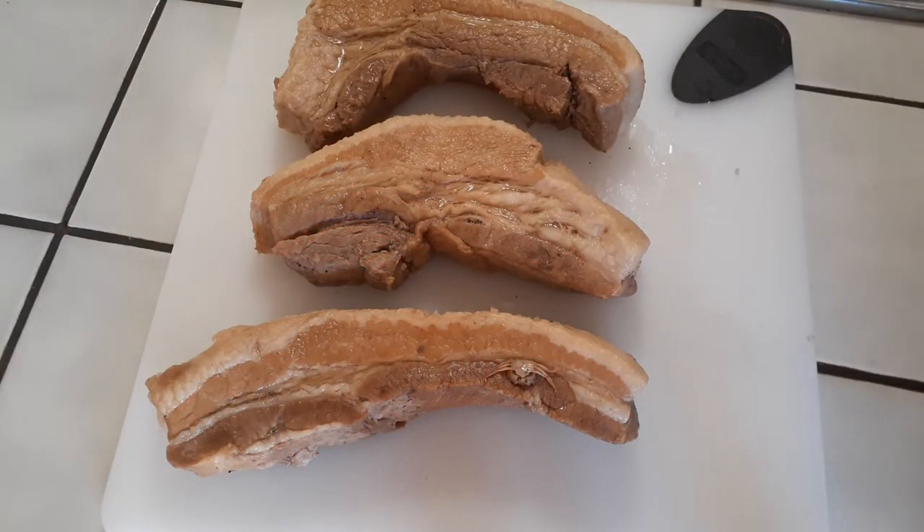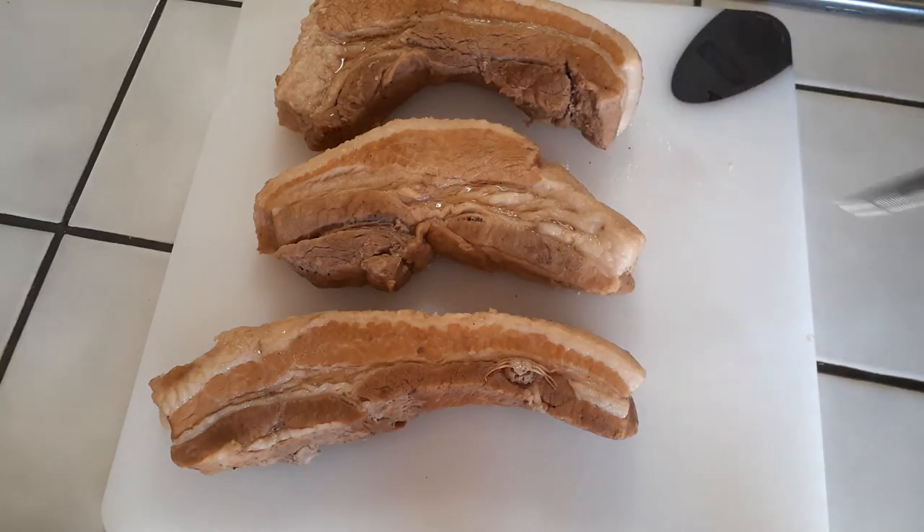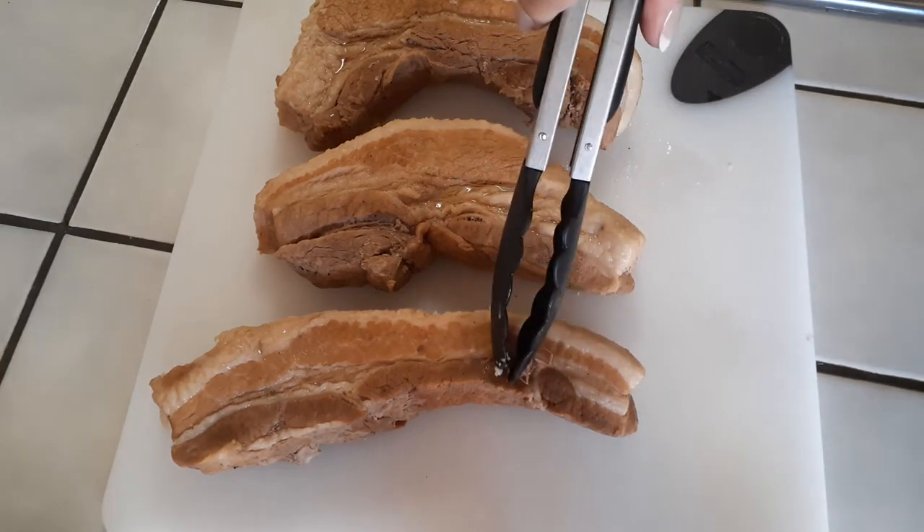While our pork belly is cooling off, I'm going to clean my kitchen and just let it rest for a little while. Once your pork belly has cooled off to the touch, go ahead and cut it up into thin slices.